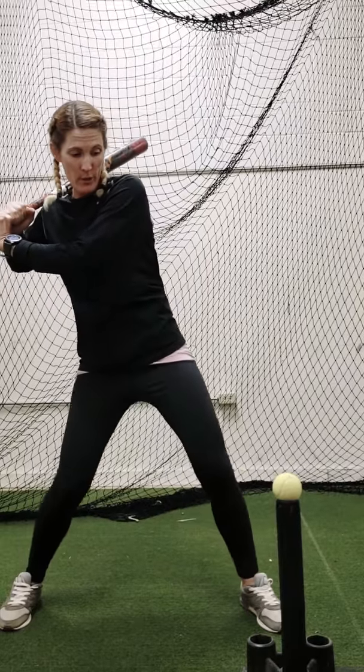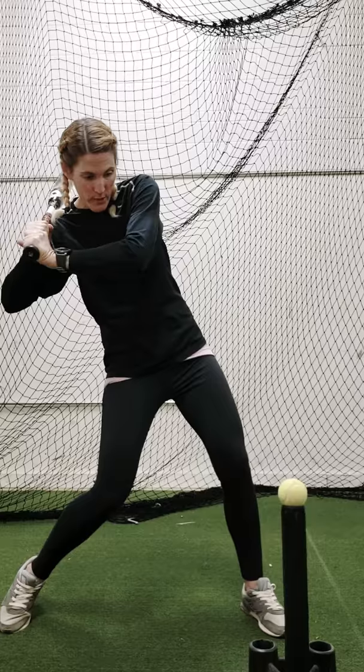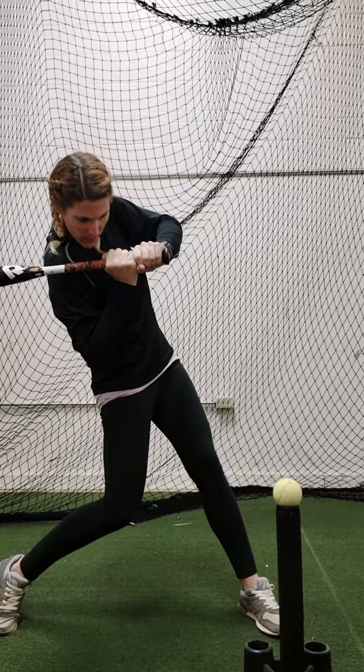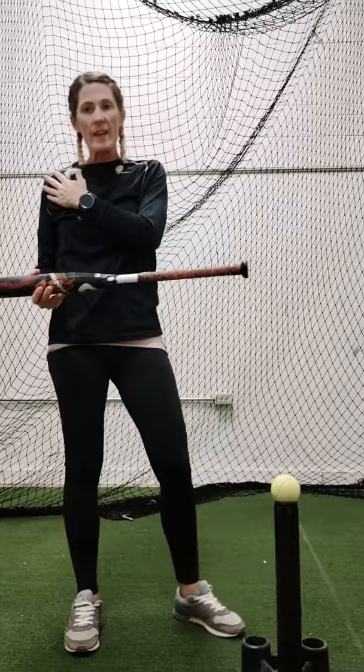Remember also, every time we're doing a drill, we want to stay rear-legged. If I go, we want to stretch and we want to stay stacked right here. Hold — stay connected. My shoulder is turning my hands and my barrel. Once I get to here, boom — now I'm going to cut through right there. Stay connected, stay rear-legged.